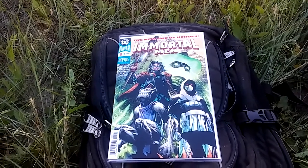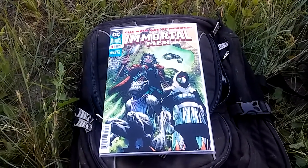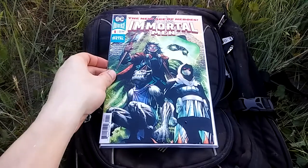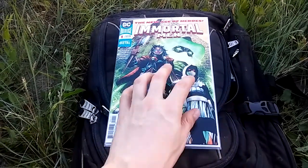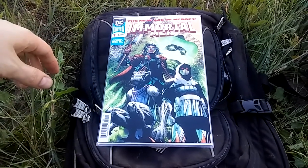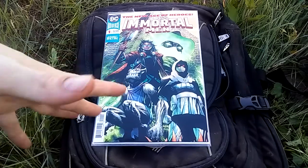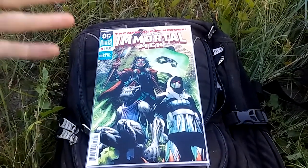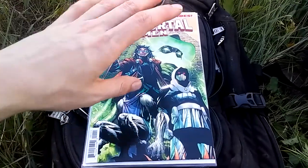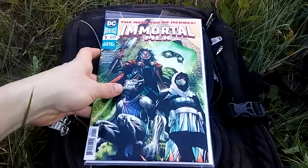Hello everybody out there in YouTube land and welcome to DC Fans United. Today I went on another one of my walks and comic book reads and brought along Immortal Men number one, in addition to some other books. This is the one I'm doing a review on right now. I had to walk around quite a bit to find a decent spot — everywhere was either too noisy, too close to the road, or too close to the river. But I finally found a pretty good spot, so if you hear birds chirping, that should probably be the only noise.